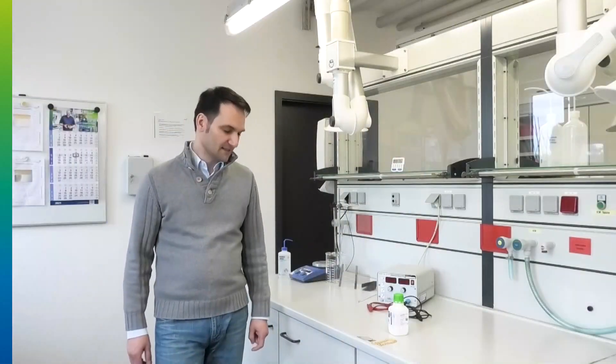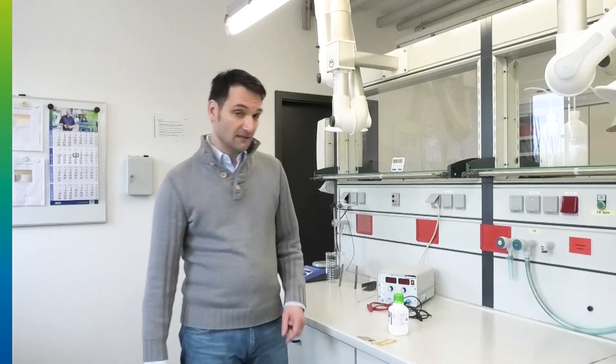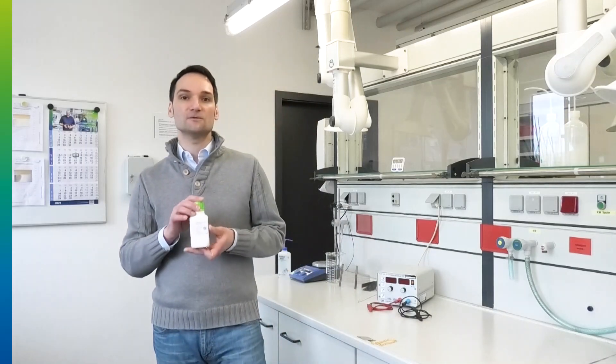I'm Joachim Grimm from Umicore Electroplating, and I will show you how you can do better. We at Umicore Electroplating have experience of more than a decade in rhodium alloy plating. We know the existing fear of alloy plating, and today I will help you to get over this. We developed especially for you an easy-to-use and easy-to-handle alloy plating solution.